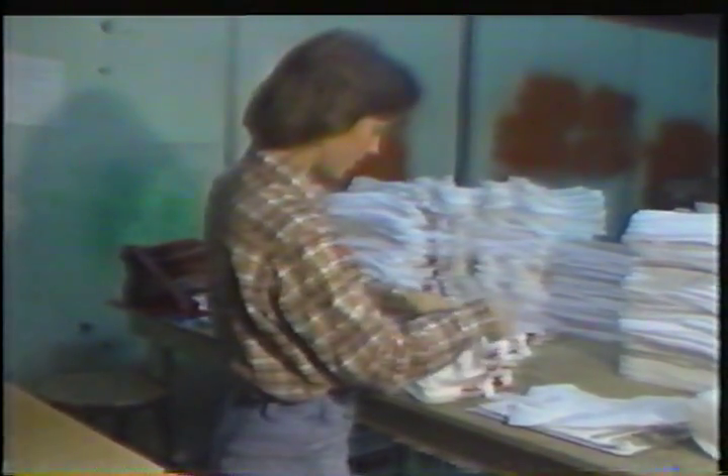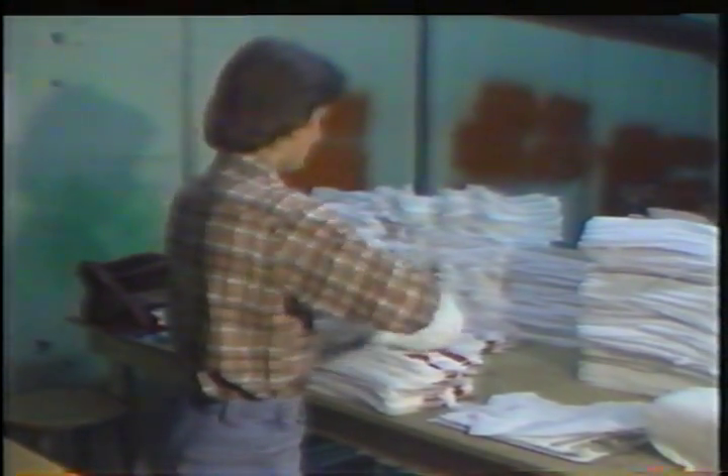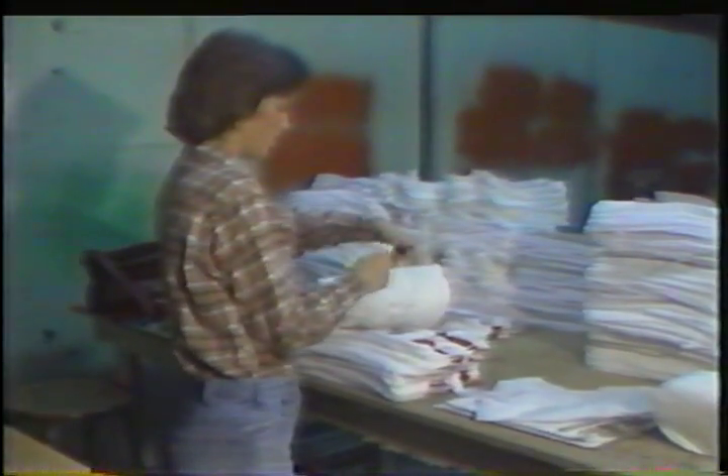When the bundles come through, they're tied up and boxed, sent back to the factory, and the pieces are sewn into garments, which will go on to the customers that the company has sold them to.